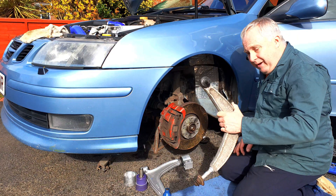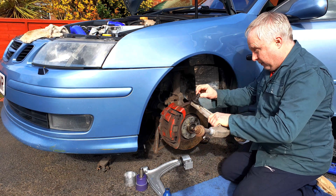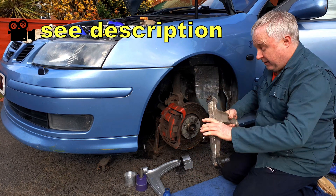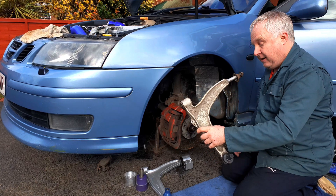If, like me, you're replacing the old arm because it has a knackered ball joint, then you will need to remove the arm from the car. I've done a video about how to do that, which I'll link in the description. If you're replacing both bushes with poly, again you will need to remove the arm.